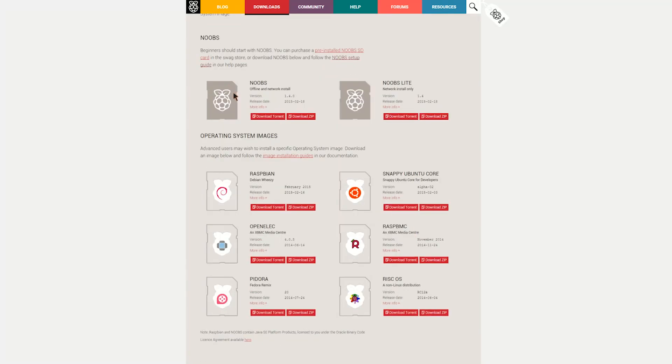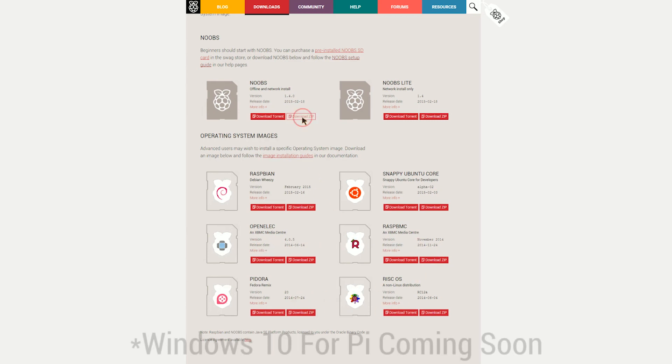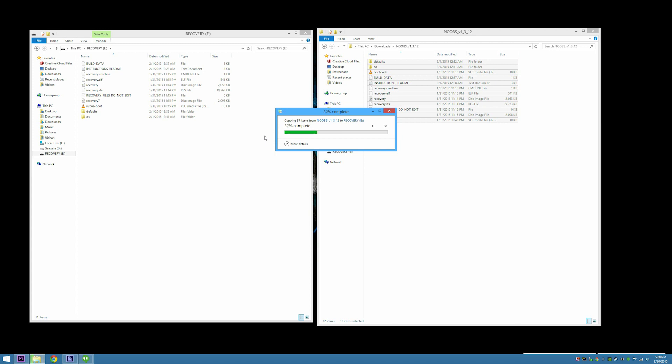By default, the new out-of-the-box operating system, or NOOBS for short, is a Linux-based operating system based off of Debian called Raspbian. You can also head over to their website and see a bunch of different versions of Linux that have pre-built images available for download. These range from Fedora, Ubuntu, and different XBMC media centers. Installation is as simple as copying and pasting onto the microSD card and putting it in the system.